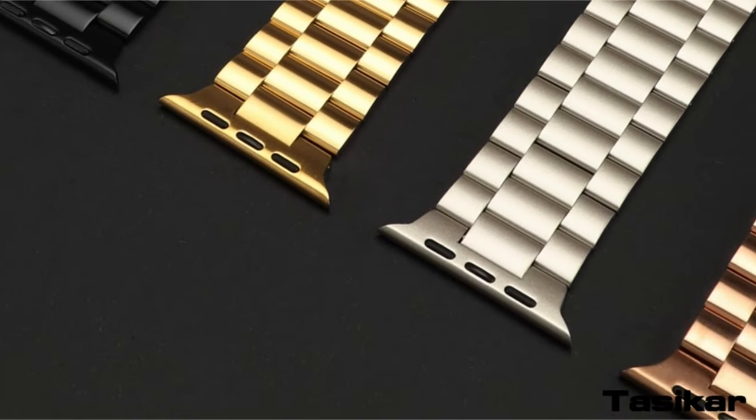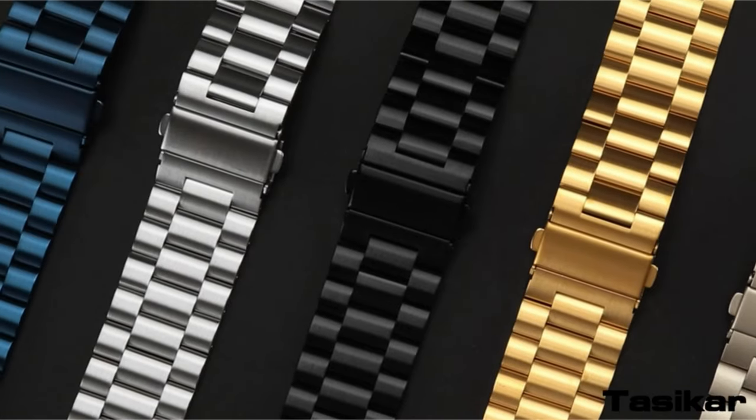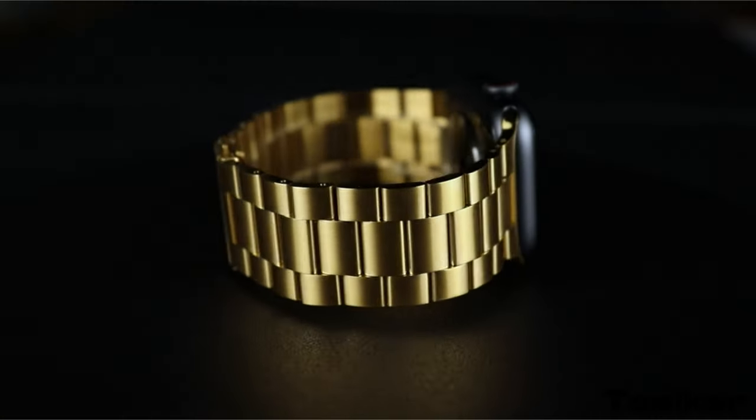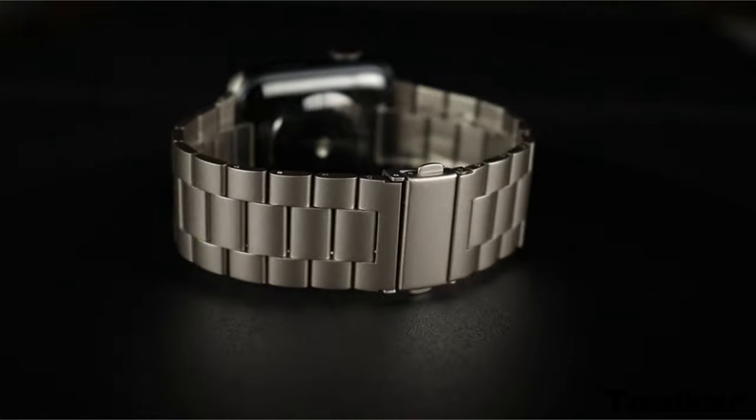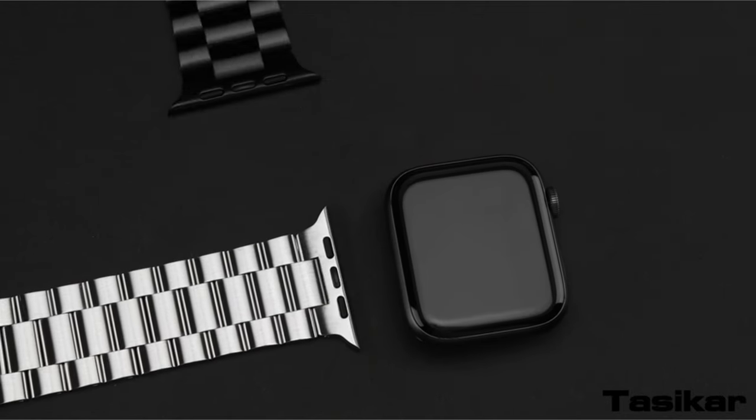So guys, this was the video about the best Apple Watch Ultra 2 accessories. All the links are given in the description, do check them out. If you enjoyed the video, hit the like button and subscribe to our channel for more videos. Thank you!